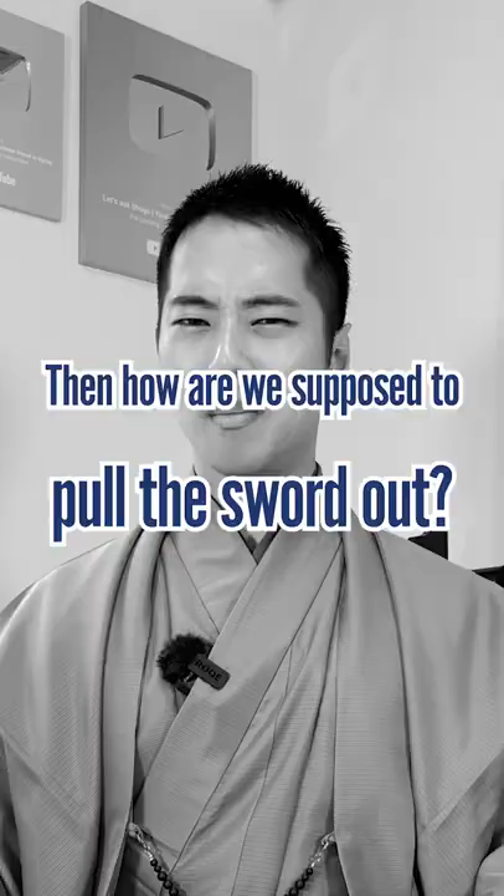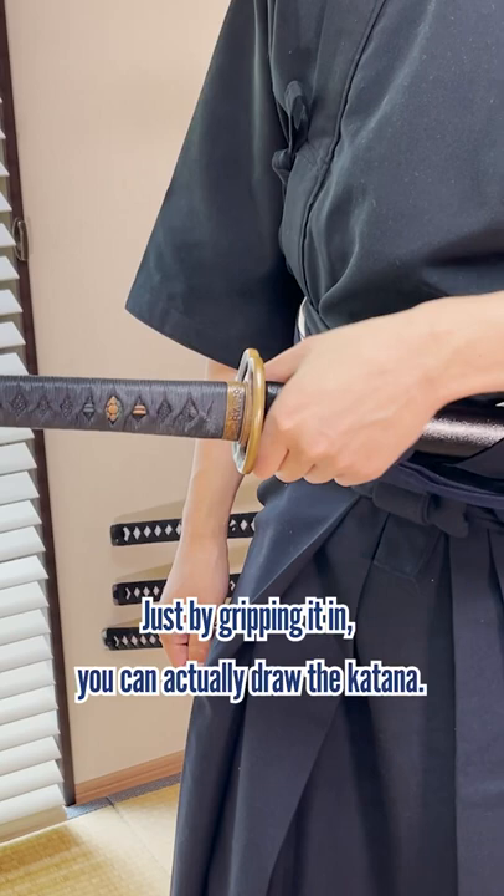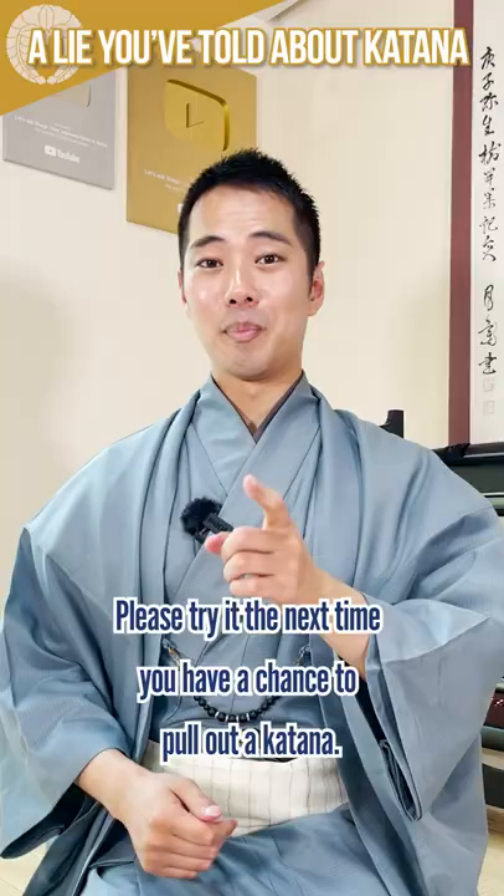Then how are you supposed to pull the sword out? The answer is this — just by gripping it in, you can actually draw the katana. This way, you can eliminate the disadvantage of using your thumb. Please try it the next time you have a chance to pull out a katana.